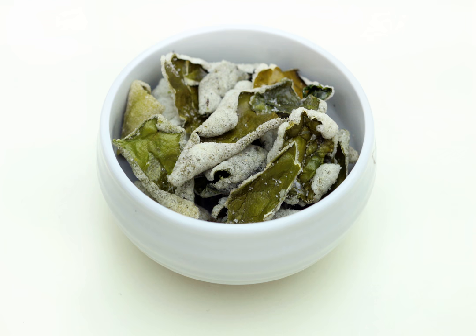Bugak is a variety of vegetarian twigim, a deep-fried dish in Korean cuisine. It is made by deep-frying dried vegetables or seaweed coated with chapsal-pul and then drying them again. It is eaten as banchan or anju.